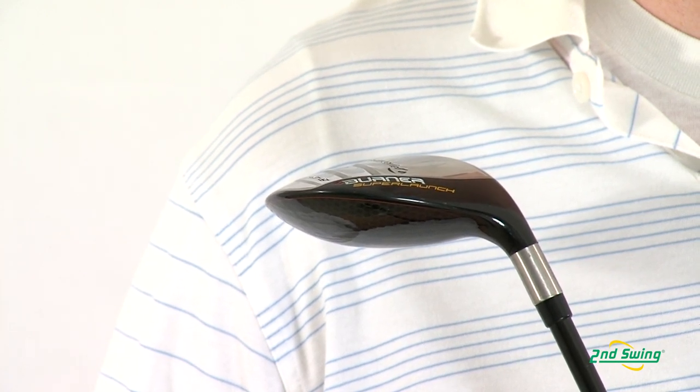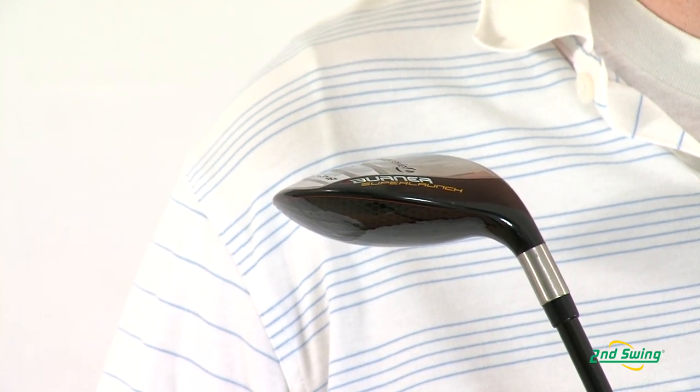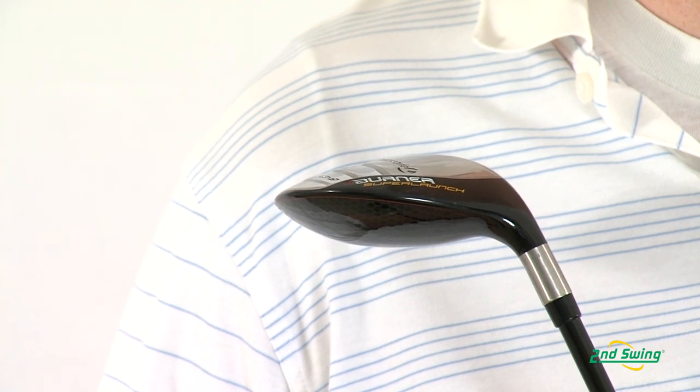The TaylorMade Burner Super Launch Rescue features an improved super-fast technology that includes a longer and lighter shaft for better ball speeds.